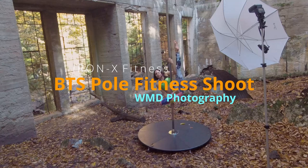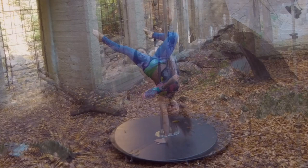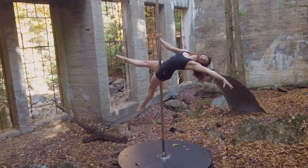Hi everyone, Bill here from WMD Photography. Thank you for taking the time to watch this behind-the-scenes video taken during our recent pole fitness shoot with the awesome people from Iron Axe Fitness.